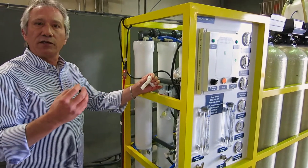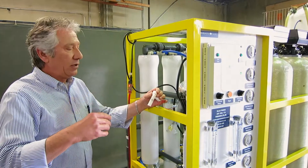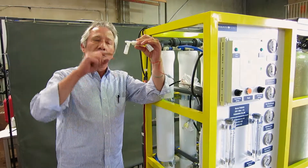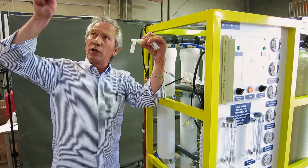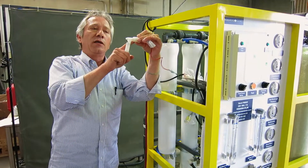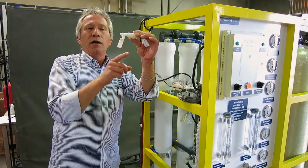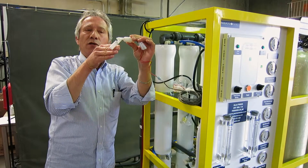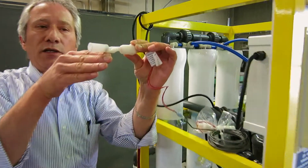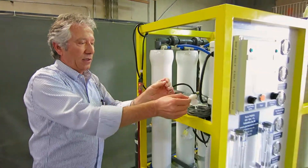We have two safety features on this machine. The first is the pump itself — when the pump senses there is not enough water going through it, it will automatically stop. The second feature involves the product tank: the customer needs to make a hole on top at least one and a half feet from the top, insert this float, and put the nut on. When the water fills up the tank, the float gradually rises and stops the machine, so the machine does not run needlessly.